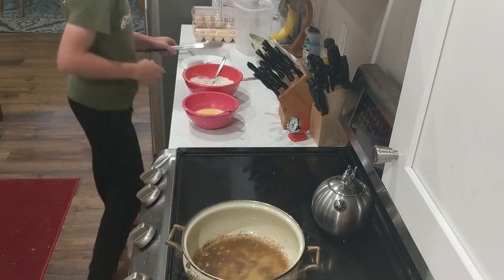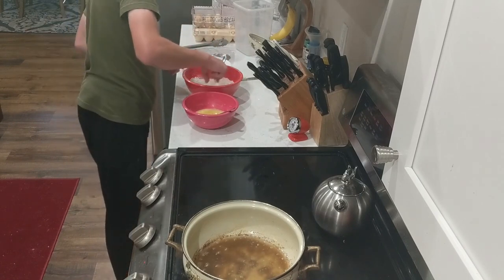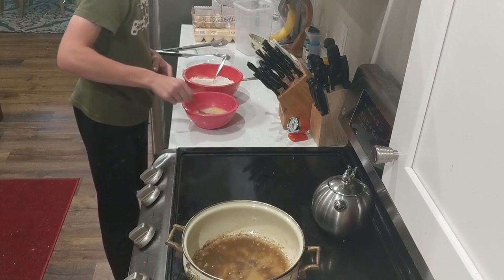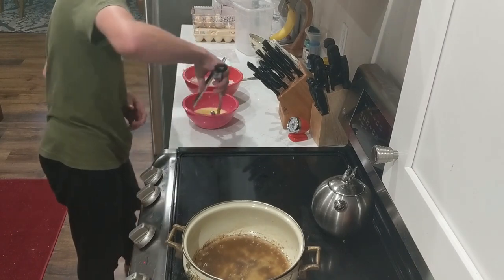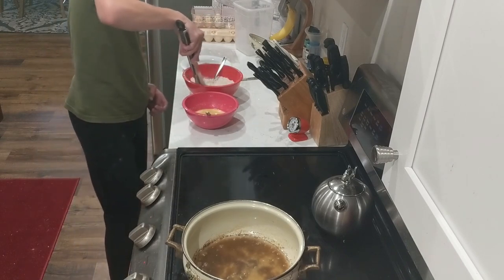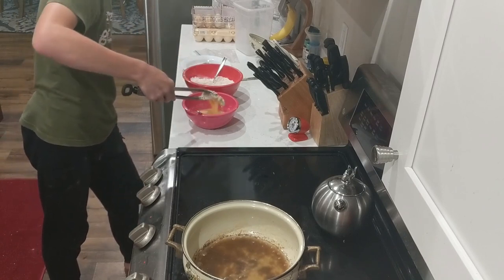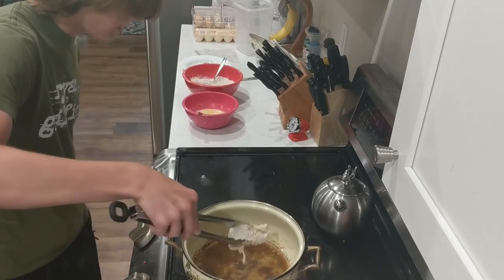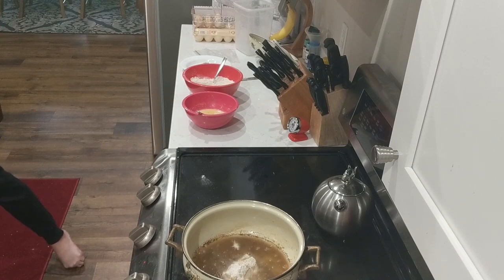Now we're going to take our second piece. I'm just going to go with my hand at this point — no point in using tongs for dredging. Cover it in the liquid mixture. Back in the wet, back in the dry, and then we're going to fry after this. Shake off the excess powder, then back to the end of the dry. Shake this off and we're ready to go.